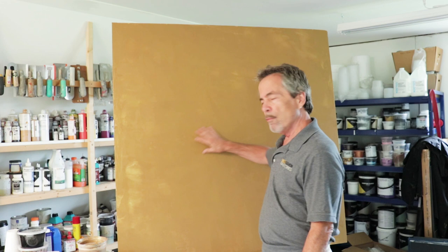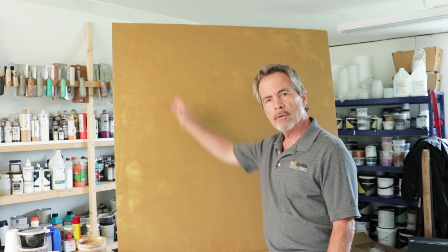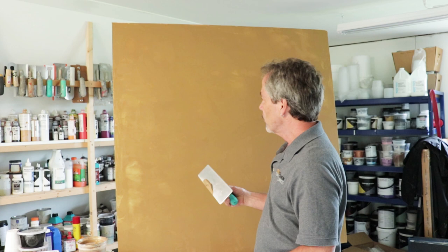Now's the time you want to address any problems you may see — any nail pops or long seams, maybe heavy ridge lines, something like that. You want to take just a small amount of the texture and just float it over it like this, making sure the edges feather off.